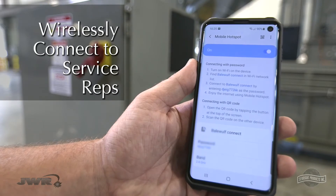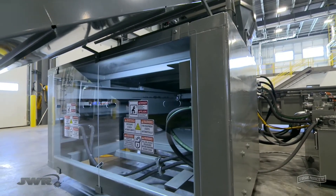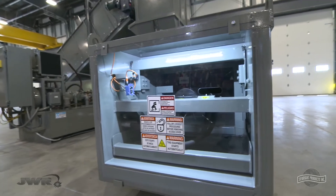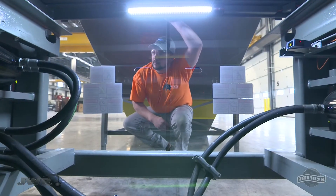You'll get more frequent inspections without the need for lockout-tagout using these Lexan panels with built-in work lights. They take the hassle out of visual inspections.